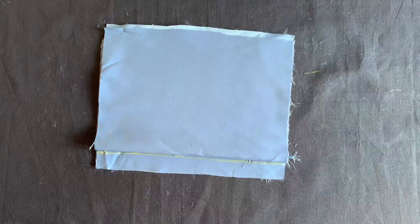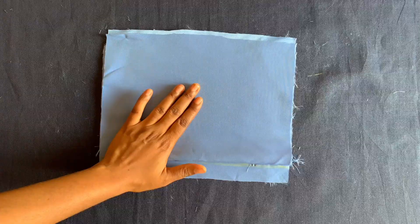Hi guys, welcome to my channel, thank you so much for stopping by. This is a halter neck dress tutorial for a one year old. I'll start by placing the measurements on the upper bodice.